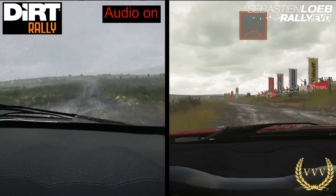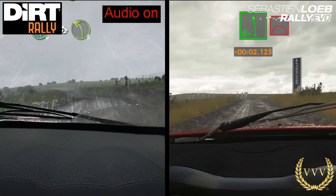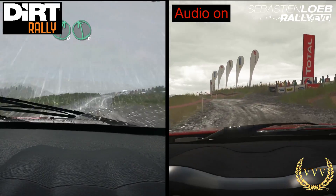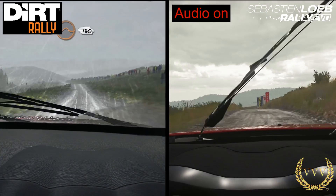At the end of the comparison video I've tagged on the full run of the Dirt Rally Sweet Lamb course so you can enjoy that too. Hit the like button if you enjoyed the video, and don't forget to hit that subscribe button if you're not yet a subscriber. We'll have more on Dirt Rally and Sebastian Loeb Rally Evo coming soon.